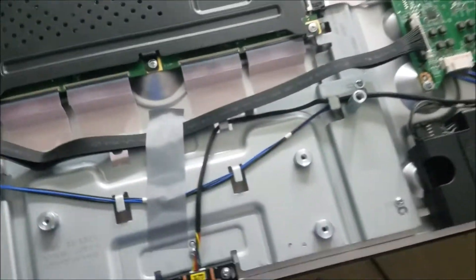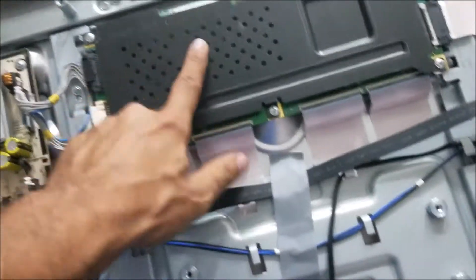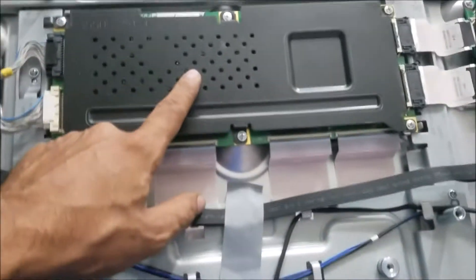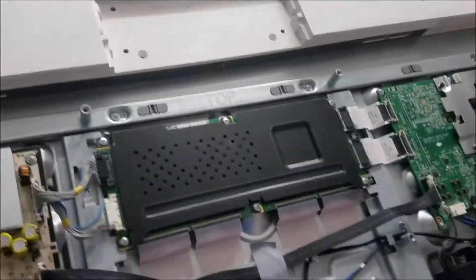I already removed the back cover. We have the power board, the display board — this model doesn't have a backlight since it's OLED — and this is the main board. Let's test some voltage here.